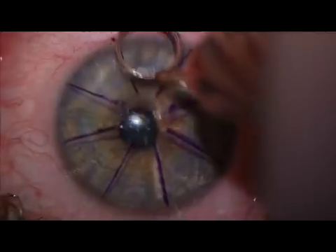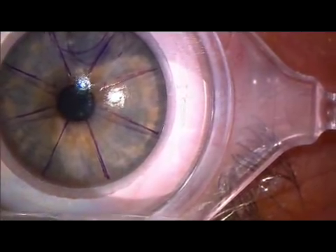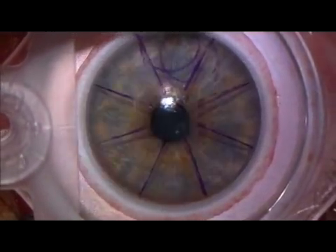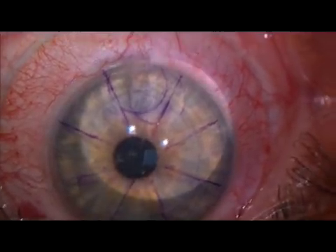This is a brief video showing a mechanical microkeratome creating an SBK, sub-Bowman's keratome flap, equivalent to that generated by a femtosecond laser. Moria's one-use-plus SBK disposable microkeratome is driven across the eye at a predefined speed and with perfect consistency.